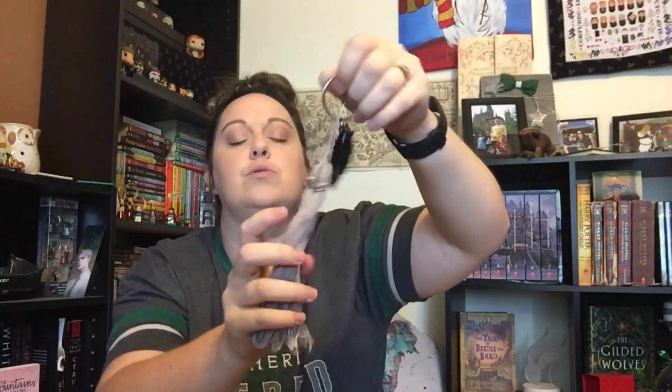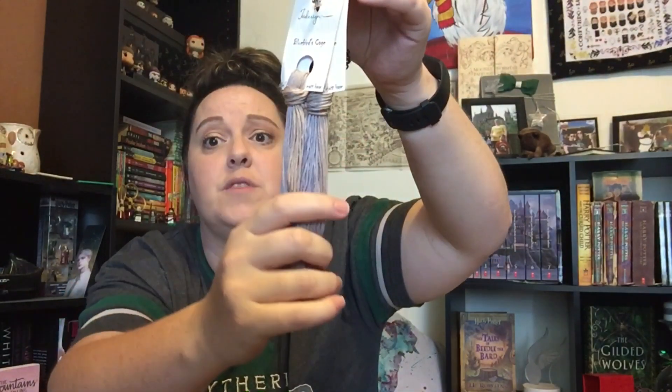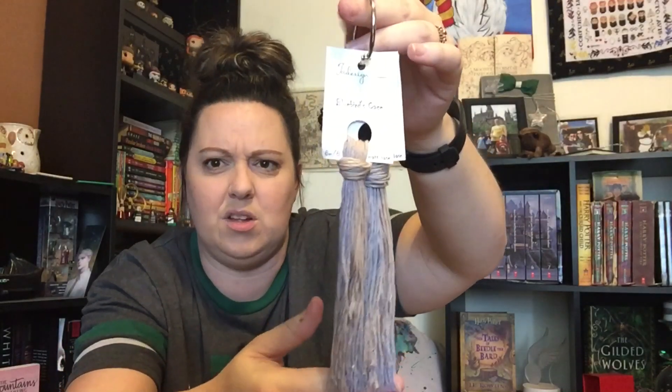And she threw in these two flosses with my thread jewelry — she gave me these two Blue Birds Cage from XJew Design, and it says cotton on the back. But this is the softest cotton I have ever felt in my life — it feels like silk. And I love these colors. I don't know what I'm going to do with them, but I'm here for these colors. It's a really light purple and a cream together. Love that. Thank you so much, Bobby — I don't know if you watch me, but thank you so much.